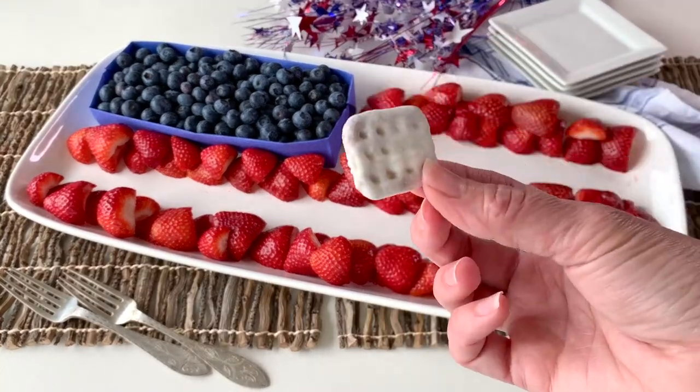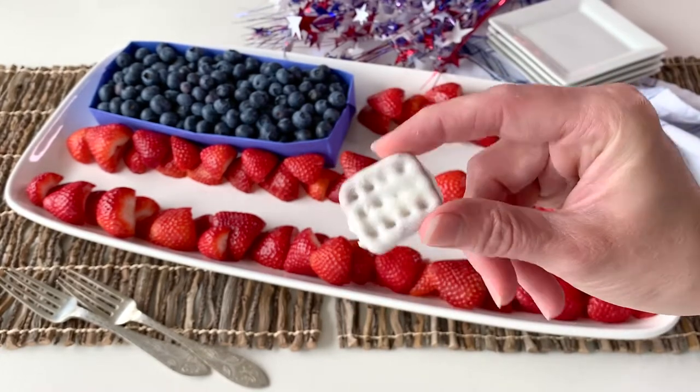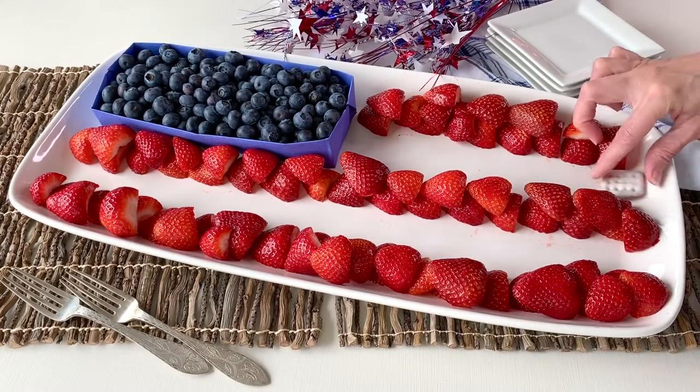The chocolate covered pretzels are fully set up and ready to eat. We're going to go ahead and put them onto our tray and fill it in between the rows.